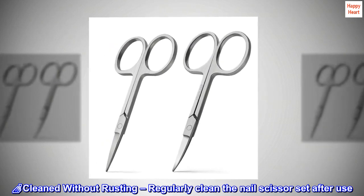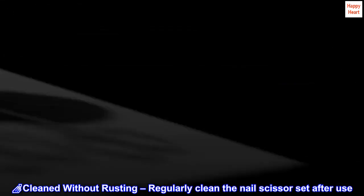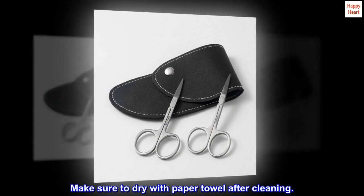Nail care — cleaned without rusting. Regularly clean the nail scissors set after use. You can wash it when needed without rusting. Make sure to dry with a paper towel after cleaning.